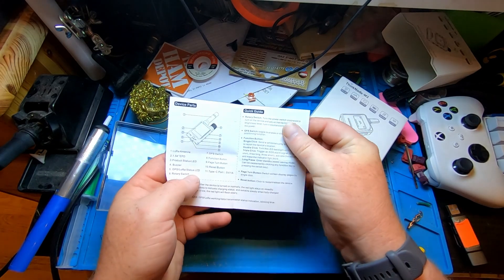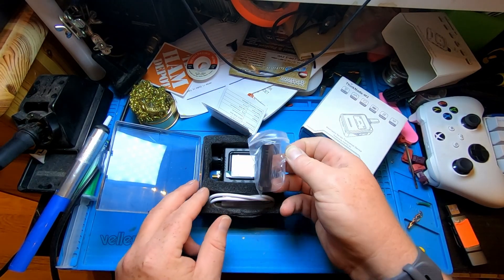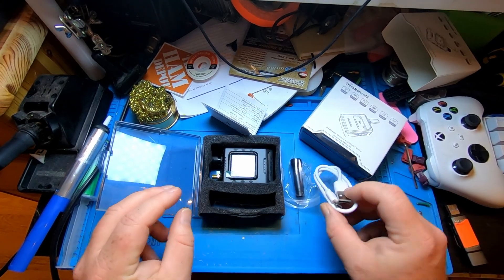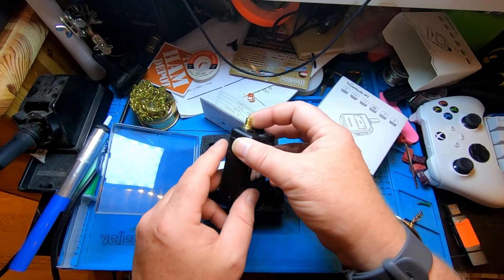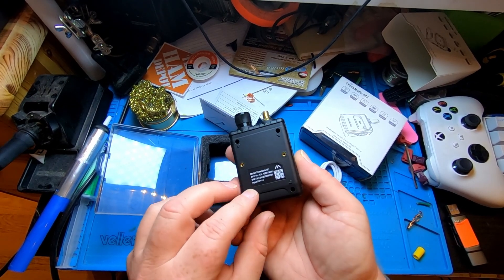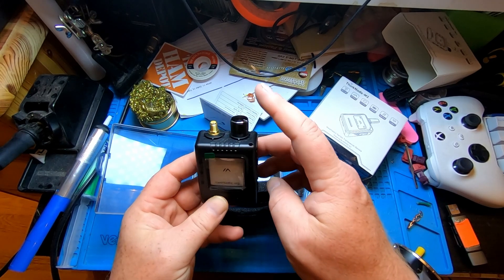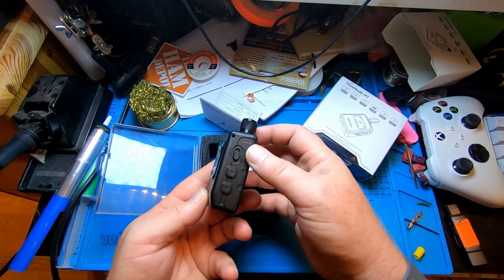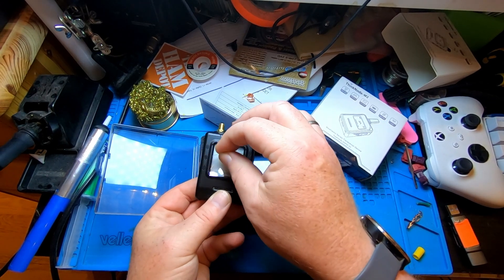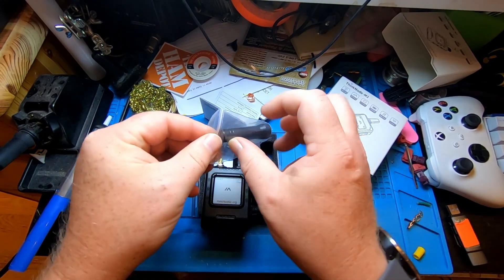We get a little booklet here — a so-called user manual, doesn't really say much. We have an antenna for 868 MHz, a USB-C cable for charging, and the M1 device itself. Looking at it: there's an antenna port, on/off button, display brightness control, and an encoder. We have a GPS on/off, a couple of function buttons, and that's about it. Let's remove the plastic and take the antenna out.